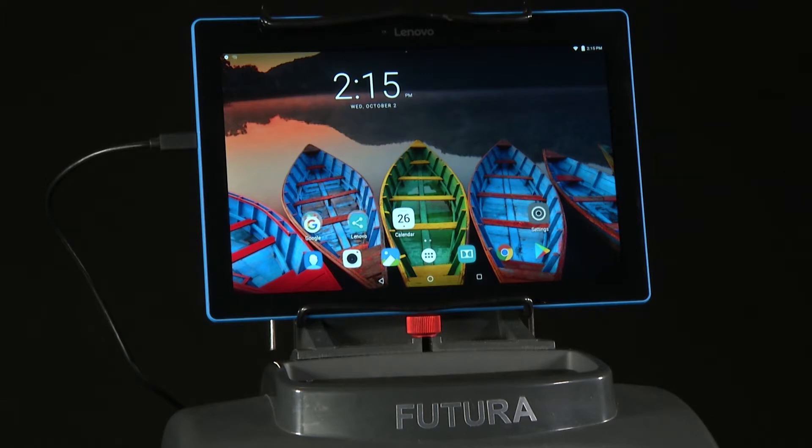If you replace the tablet, or if the app is lost or corrupted, you can simply download the app from the machine.